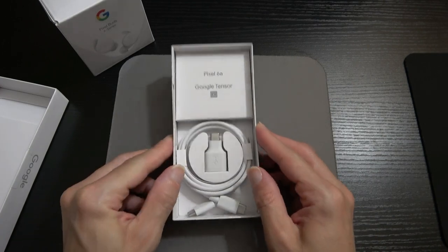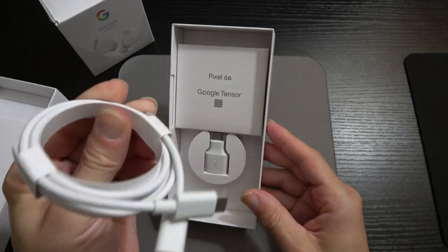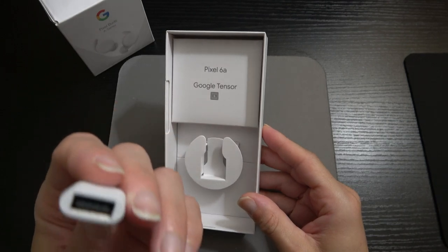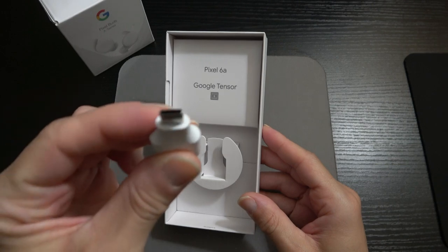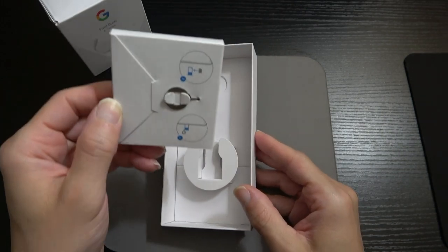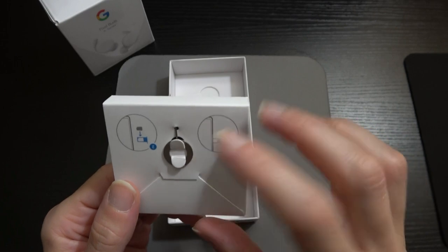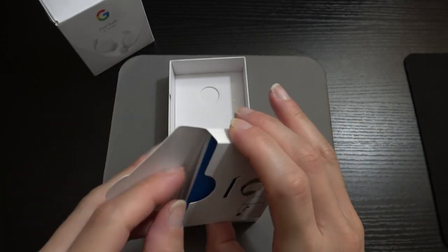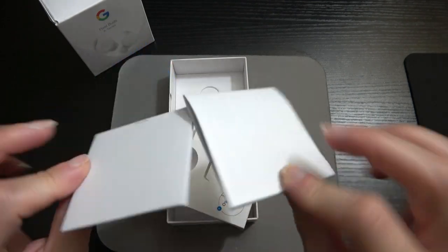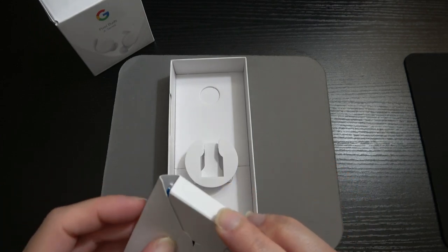Checking the rest of the in-box contents: we have the charging wire, a USB-A to Type-C cable for transferring data from your old device to the new Pixel 6a, the SIM pin, and the literature from Google. That's all that's in the box, ladies and gents.